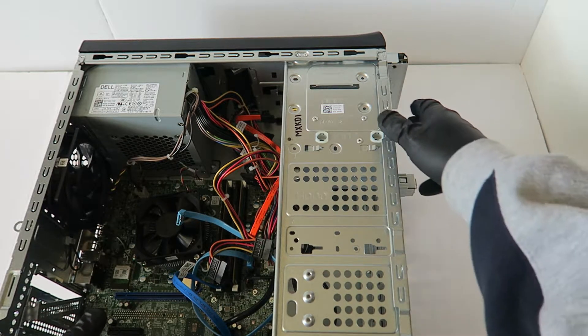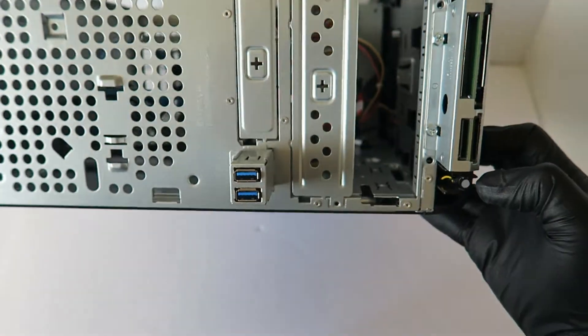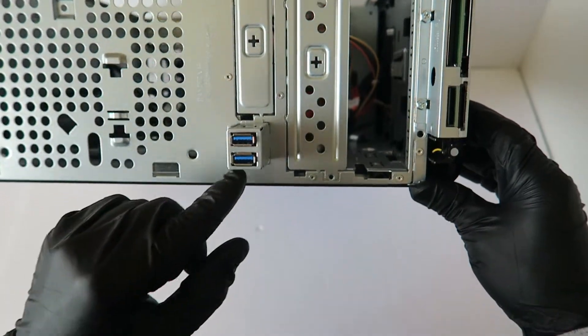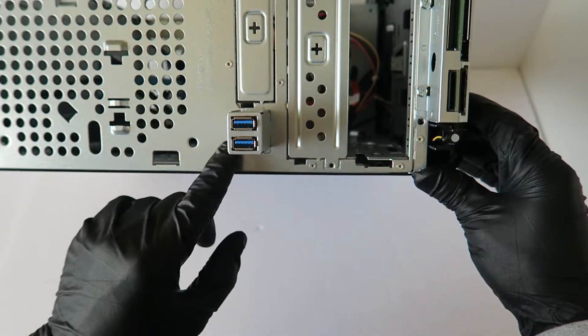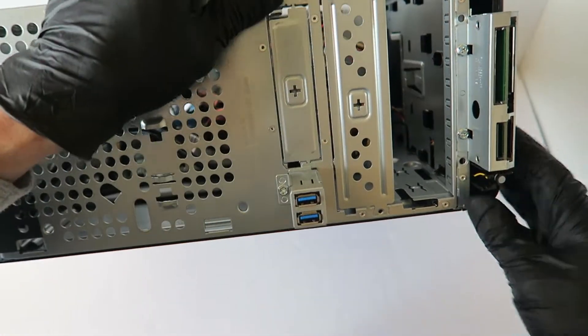Now looking at the front, I'm going to remove what looks like a digital card reader or SD card reader, and the USB port right here. It's got one screw holding it, and the other one has two screws up top.